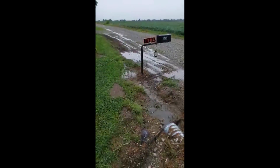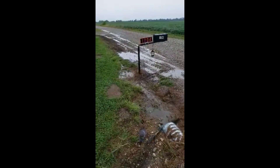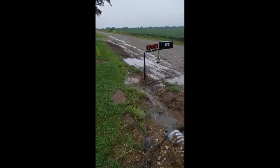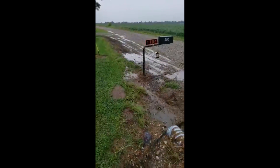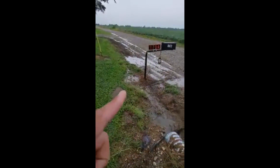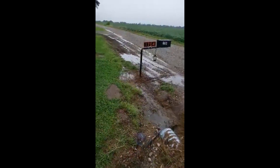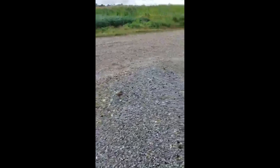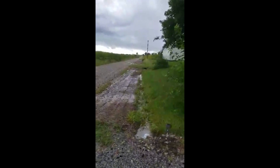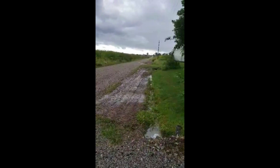Hey everybody, it's Ryan. It's been a few days since I've graded this. Looks like I may need to grade it just a little bit more here — some water sitting there, may have to dig that out a little bit. But as far as over here, which was my main concern, it's actually done pretty good.